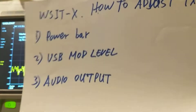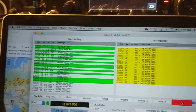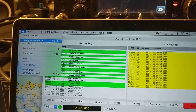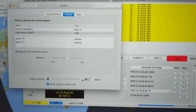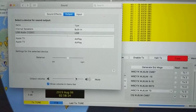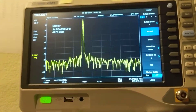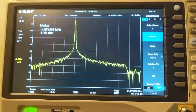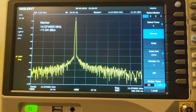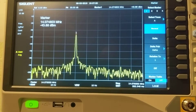The third one is audio output. Look here — this is the Mac. You can go here to audio output. I'm going to adjust this output bar back and forth. Now this is the maximum. I'm going to lower it — it's 80%, halfway at 50%, 25%, 10%, and no audio output. Now I increase it back to 100%.